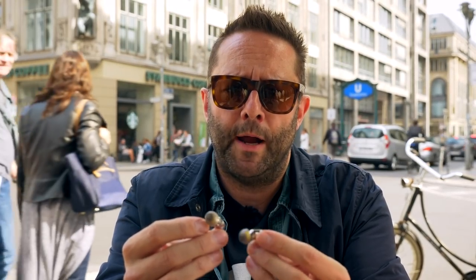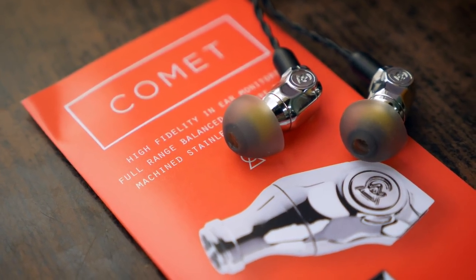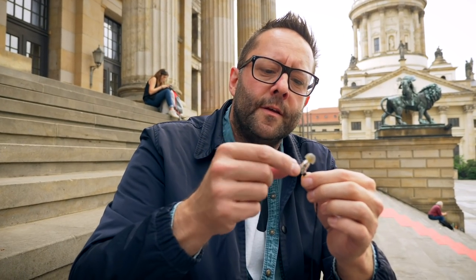They're a long way from the cheap IEMs that are literally pouring out of China at the moment. This is a very high quality product with a real luxury feel and look.